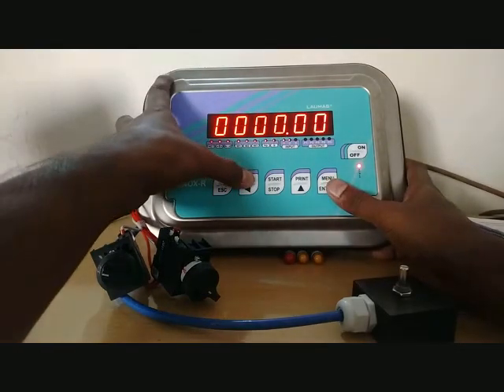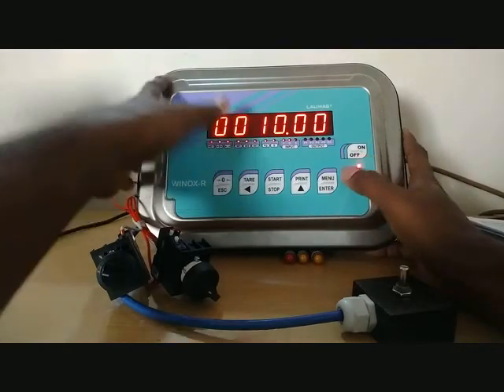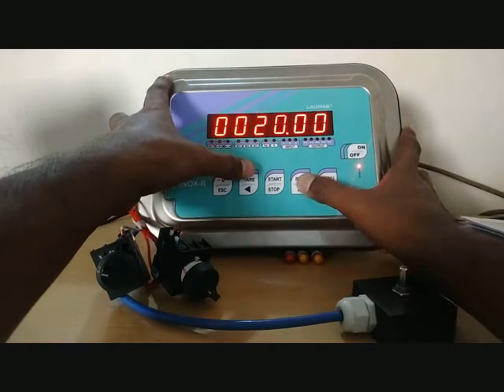Here you can set relay input — for what value it should react. Now we will set: Set 1 is 10 kg.